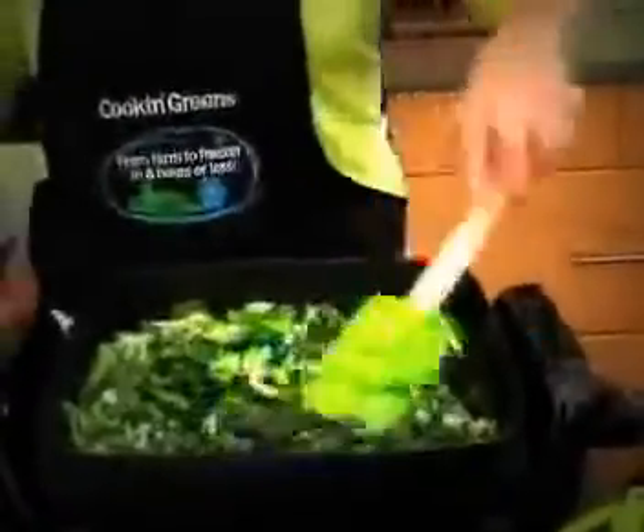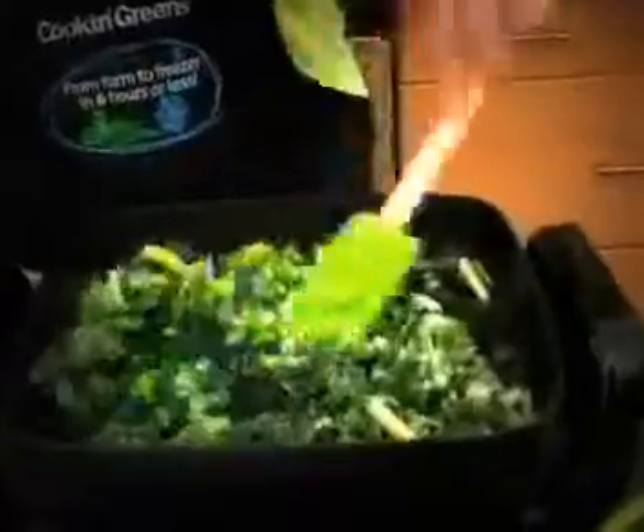In theory the recipe's done — all you have to do now is cook it. You need to get it to an internal temperature of 170 degrees until the greens are soft and luscious with no more cold spots.